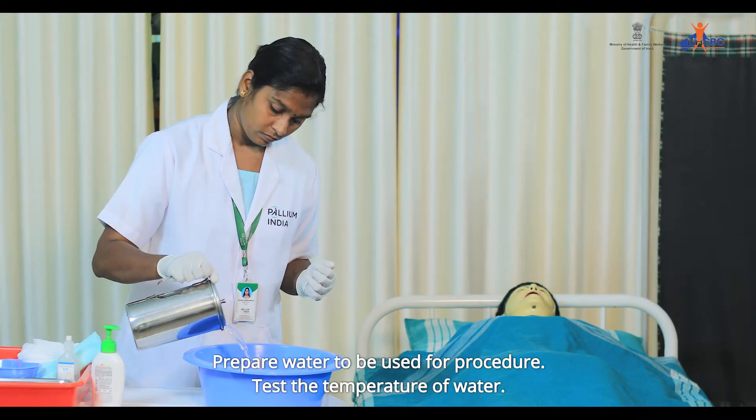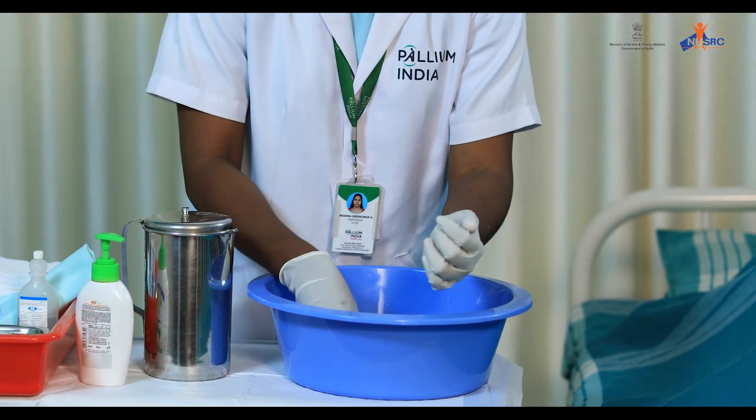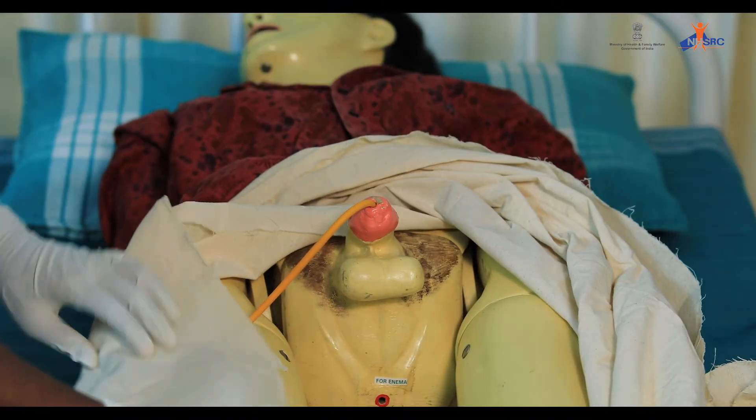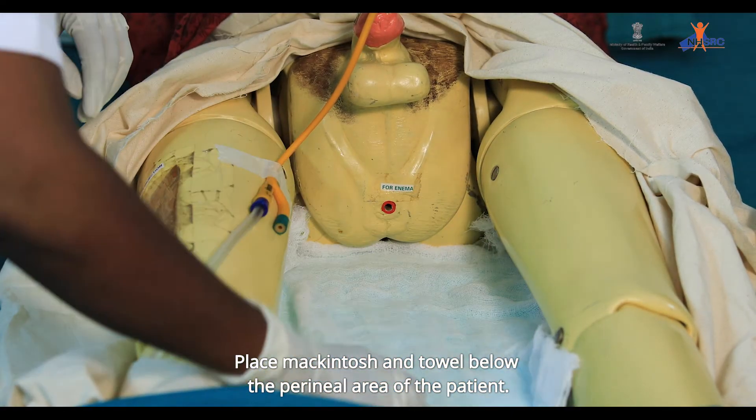Prepare water to be used for the procedure. Test the temperature of the water. Place the patient in supine position. Place mackintosh and towel below the perineal area of the patient.